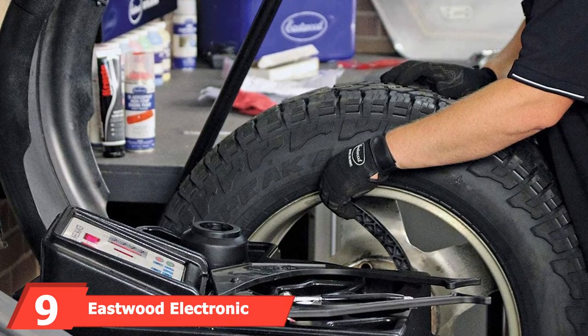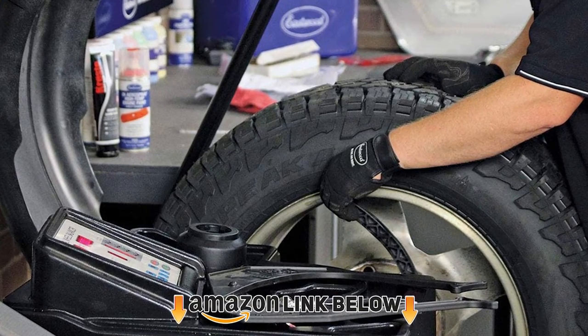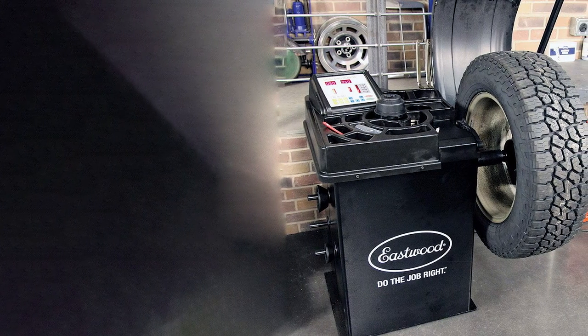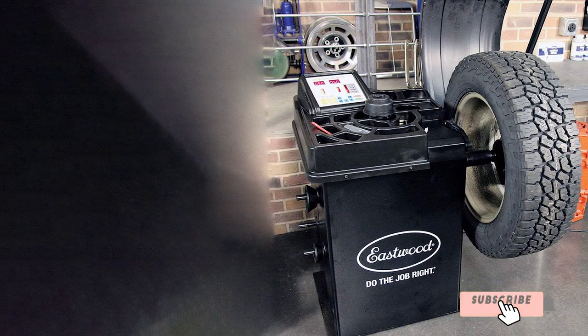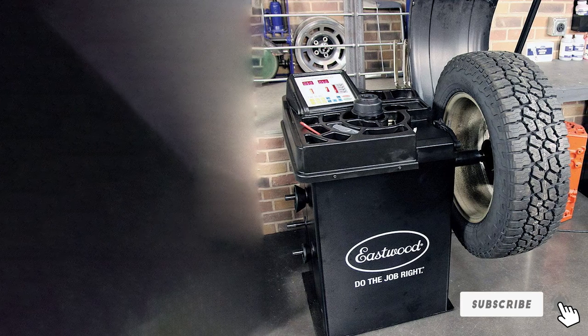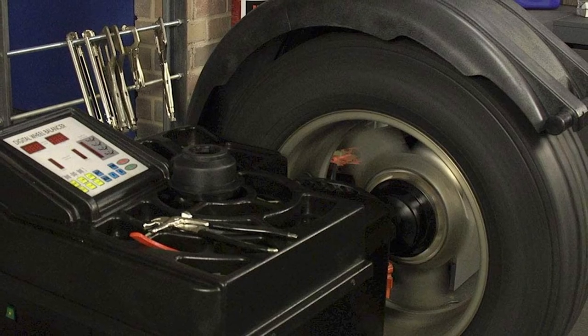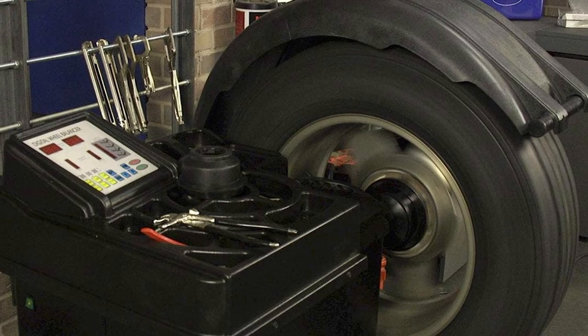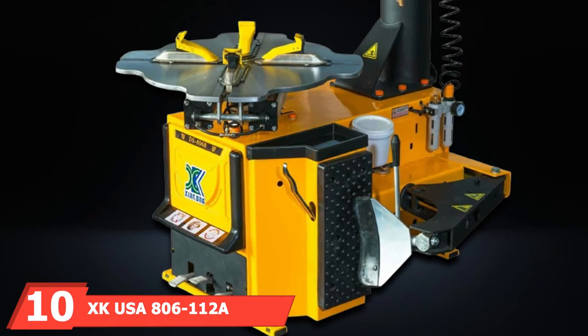Next at number nine, we have the Eastwood Electronic Wheel Balancer. This is one of the better precision balancers short of expensive models designed for tire shops. It is perfect for sports cars where an accurate balance is important. The Eastwood balancer can also handle truck tires and has a fast cycle time. If a quality balance is important, this is probably the best available under two thousand dollars.